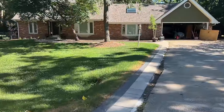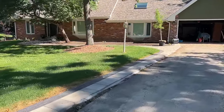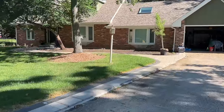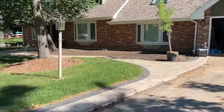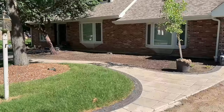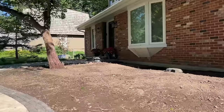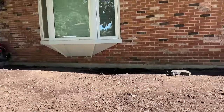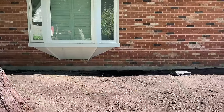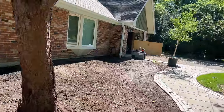Alright guys, this is an exciting one — a front yard water feature. Very rarely do we get the opportunity to do stuff like this. 98% of the time our water feature is in the backyard. The tricky part of the design is who it's for. So many times we're trying to make it visible from inside the house, so on cold days, rainy days, super hot days they can still enjoy it. Often a front yard water feature is just all about curb appeal.